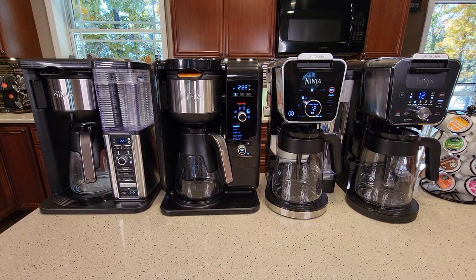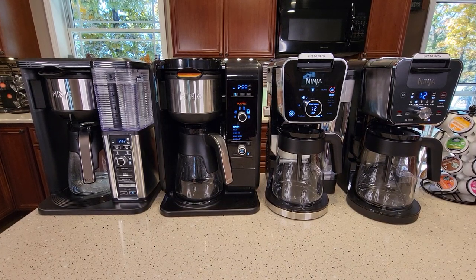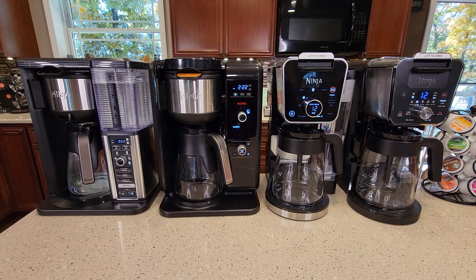Hello everyone, this is Just a Dad. Today I'm going to do a comparison on all four Ninja Specialty Coffee Makers.